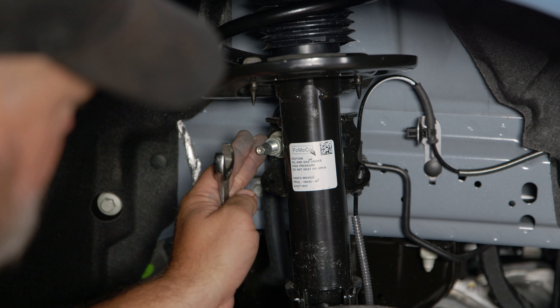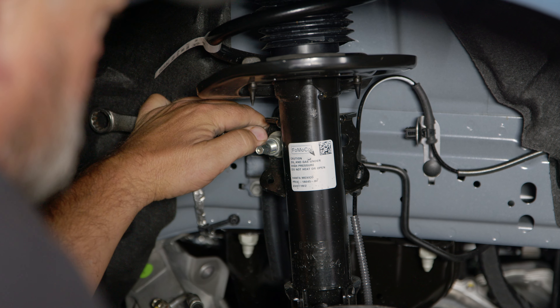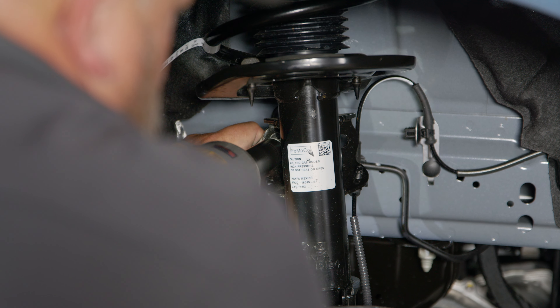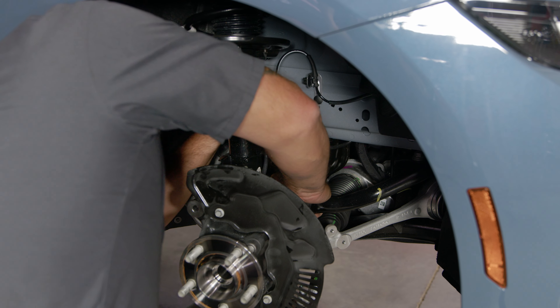With the brakes out of the way, now we can remove the sway bar end link. Put a wrench on the back side to hold it and then remove the nut. Now remove the end link — you've got to push down a little bit on the sway bar, but it'll pop out.